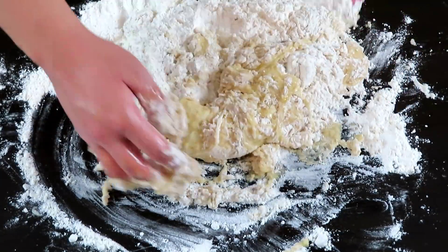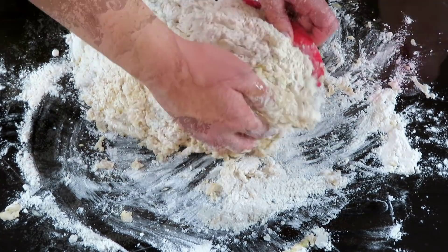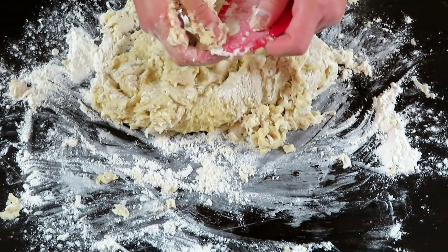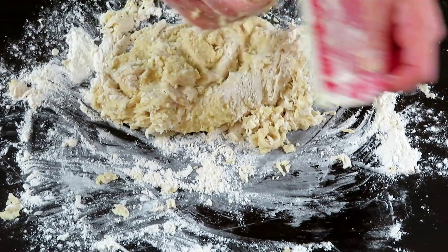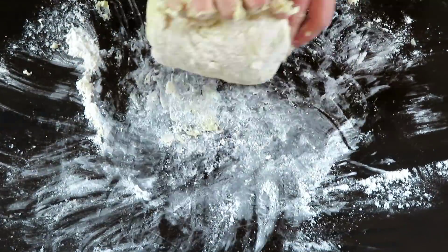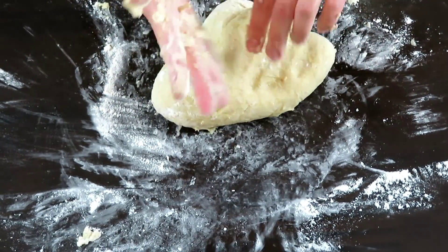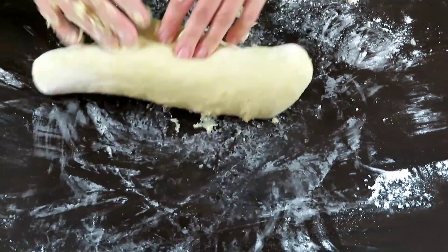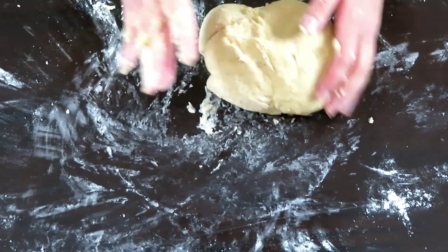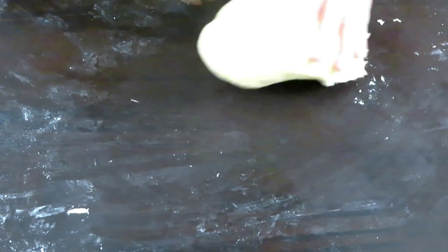Ahora solo queda ir formando una masa. Cuando estén formando la masa, procuren ir limpiando sus manos para que les sea más fácil amasarla. Una vez todo esté integrado, empezaremos a trabajarla. Esta tendrá un poco de humedad, por lo que hay que amasarla con movimientos rápidos para evitar que se pegue a la mesa. Entre más limpia vayamos dejando la mesa, más fácil será amasarla.